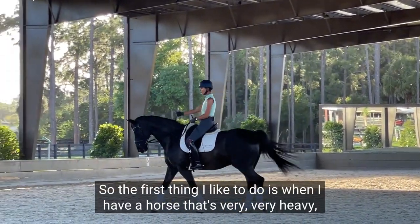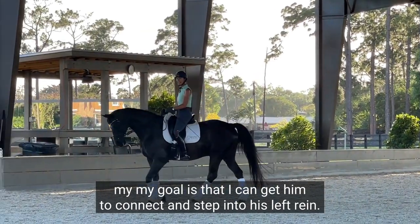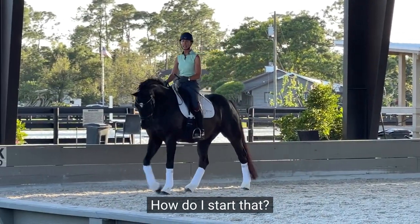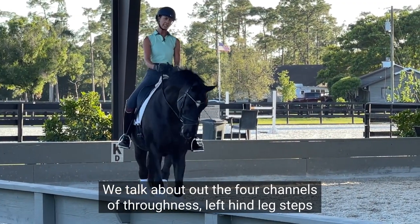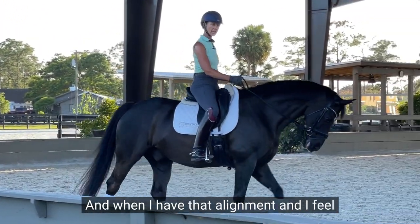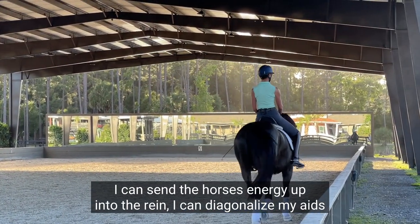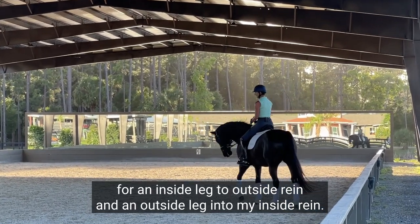When I have a horse that's very heavy, my goal is that I can get him to connect and step into his left rein. How do I start that? We talk about the four channels of throughness: the left hind leg steps into my left rein, the right hind leg steps into my right rein, and when I have that alignment and can send the horse's energy up into the rein, I can diagonalize my aids for an inside leg to outside rein, and an outside leg into my inside rein.